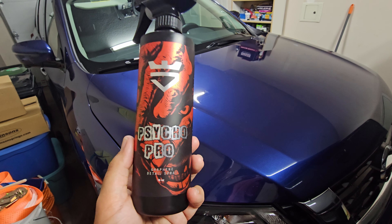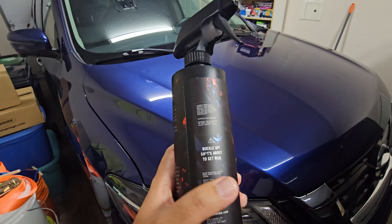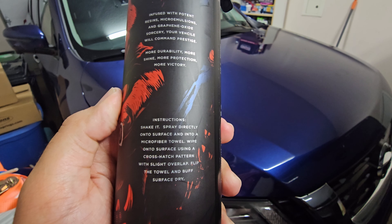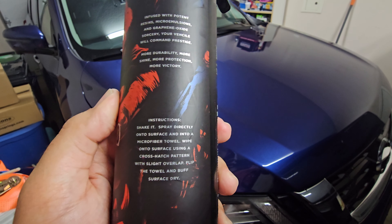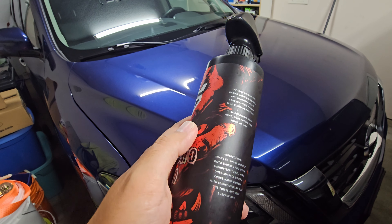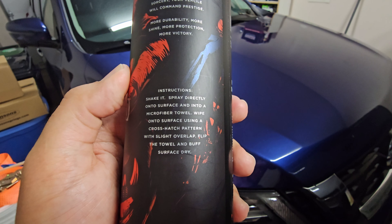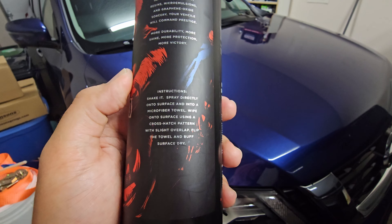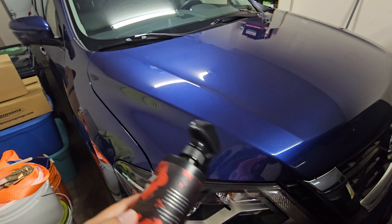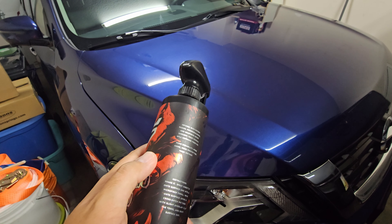This stuff goes on a little differently. If you look at their instructions, it tells you to shake it, spray it onto the surface and onto the microfiber towel. The other one you just spray it onto the surface, wipe it in, buff it off, and you're done. This one, they want a little bit on the towel as well. And then go with a crosshatch pattern — don't just go circles and buff it off. Go back and forth, and then up and down, similar to if you're actually ceramic coating the car with a real coating.